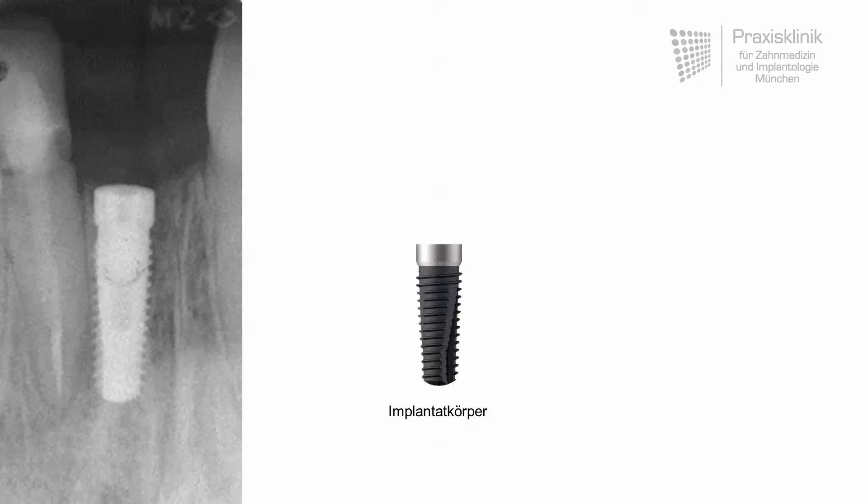Dental implants are hollow screws, meaning we have an outer and inner thread area. The outer threads are used for primary stability when the implant is drilled into the bone. The inner threads are needed for the fixation or attachment of the crown. The connecting component between the dental implant and the crown is called the abutment, which is made of titanium as well, or in other cases of ceramic.